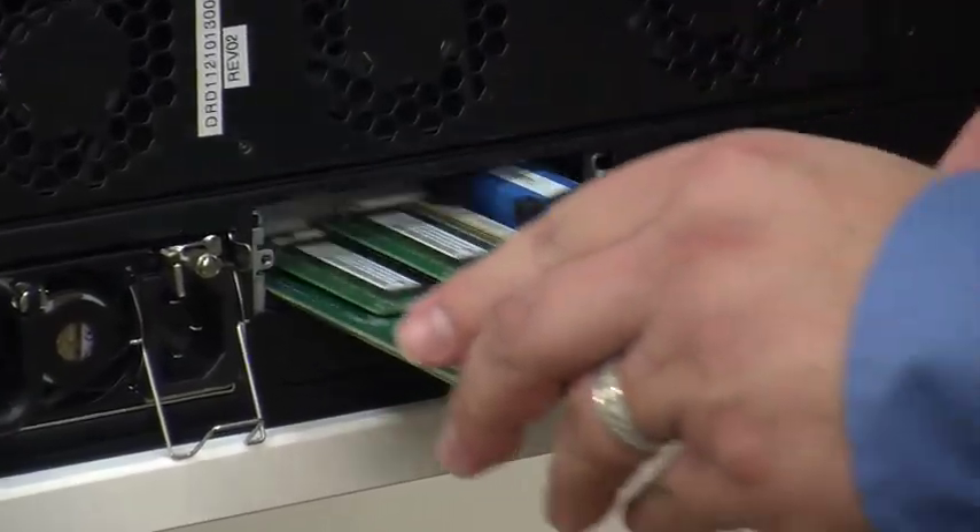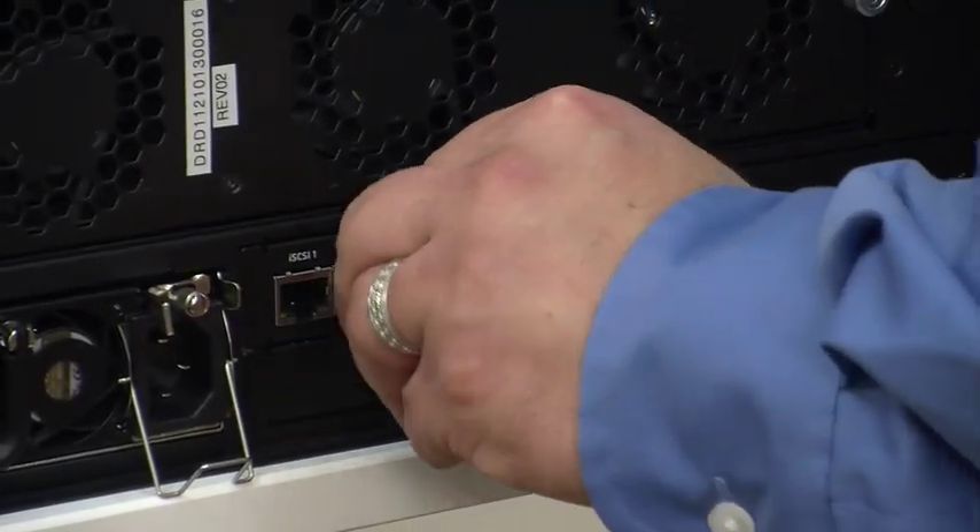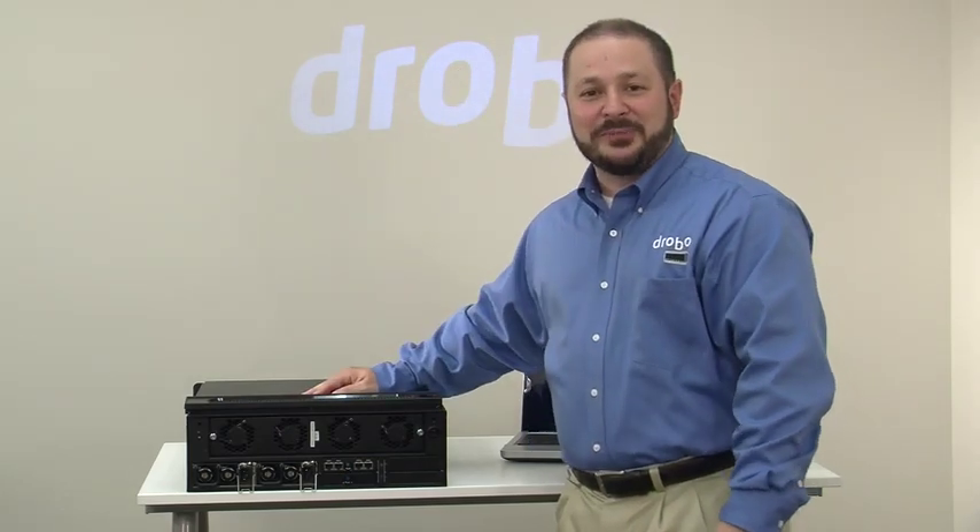Putting in the controller card is simple, as we showed you before. Pop it in, power the system back on, and you're back in business.